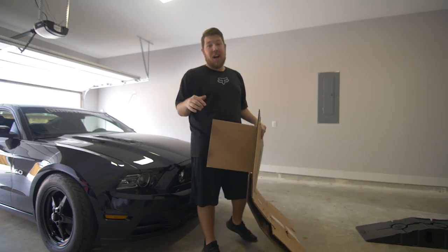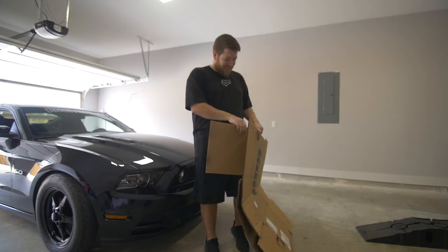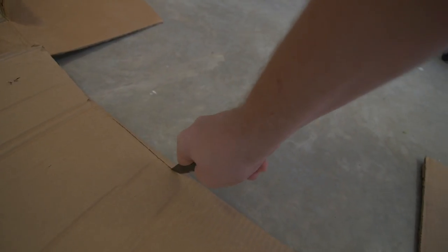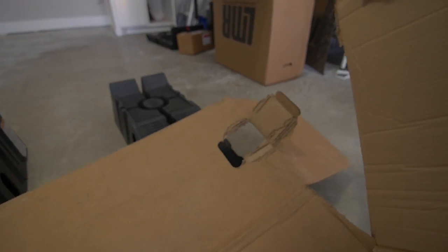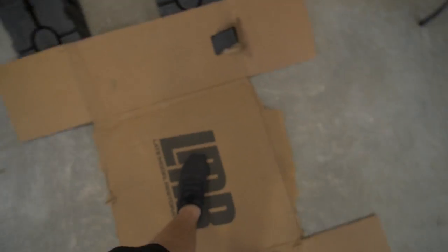Before we get to changing the oil, I better lay some cardboard down on this brand new garage floor, because if I spill it my wife's gonna kill me. This box has big staples in it so I'm just gonna go ahead and cut this whole flap off. Now we're good — time to pull the car out.